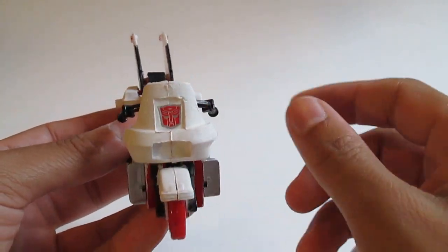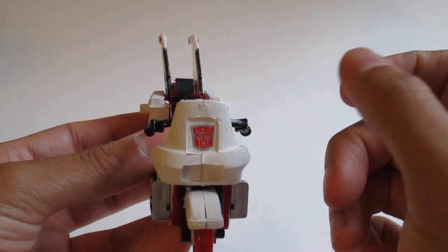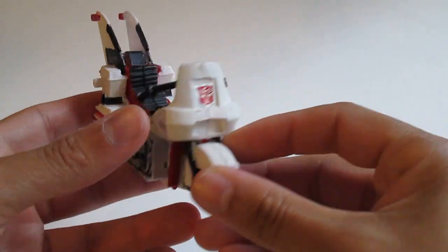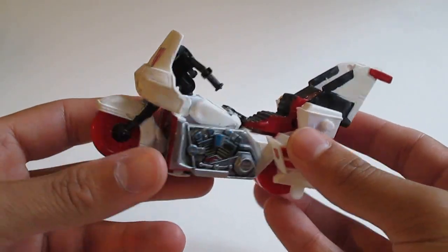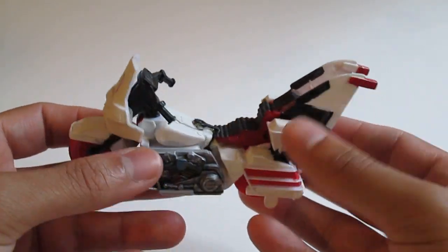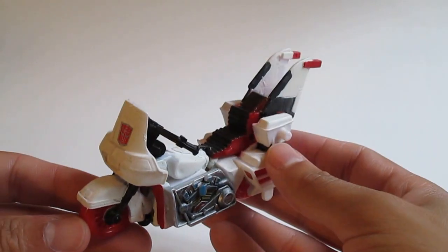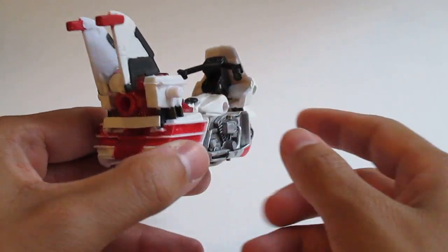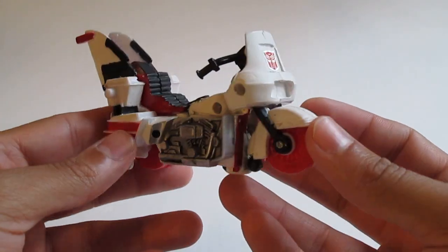I added Reprolabel stickers — reprolabel.com, they're really great. Gave it a new paint job, or rather a more detailed paint job of white, red, and black, and added these cool fins to the back. It is a police cruiser or chopper, for those of you who know more about motorcycles, because I do not.